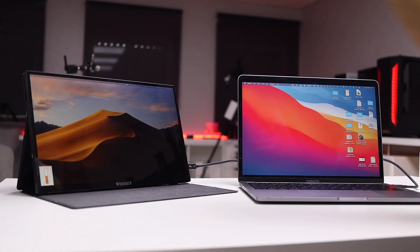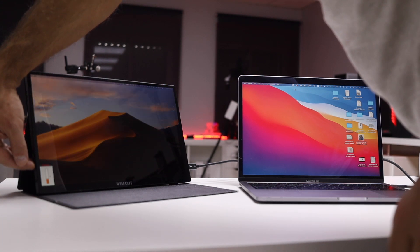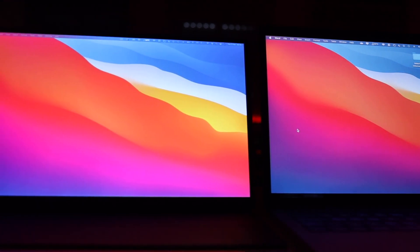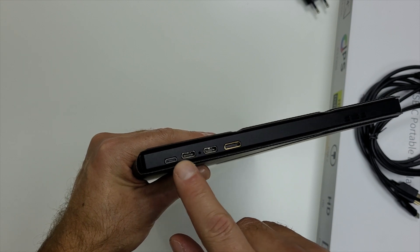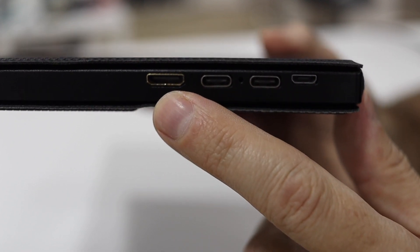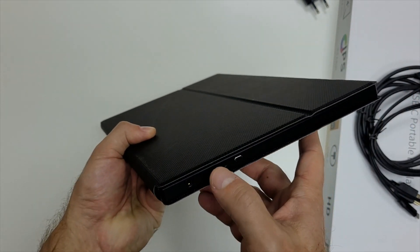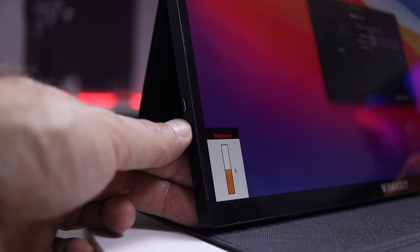In terms of connectivity, on one side we have a mini HDMI connection so we can connect to any device with HDMI. As you saw in the intro, all accessories come included. We also have two USB Type-C ports — one USB 3.1 Gen 2 and the other more targeted for power — plus a USB OTG. On the other side we find a 3.5mm jack and two buttons for the menu options.